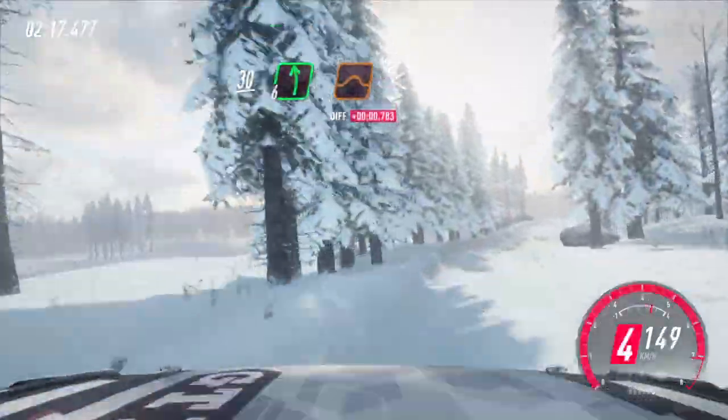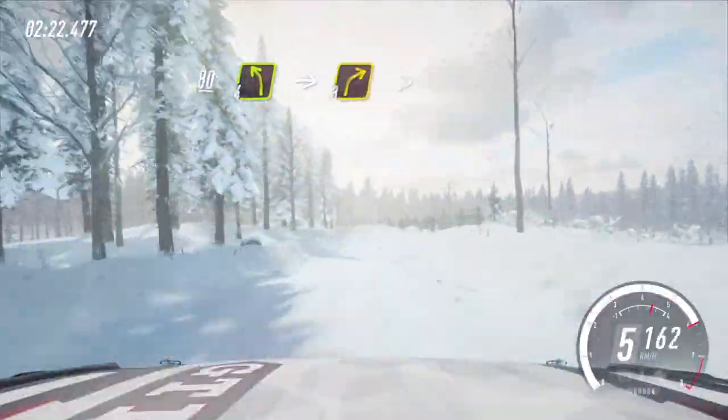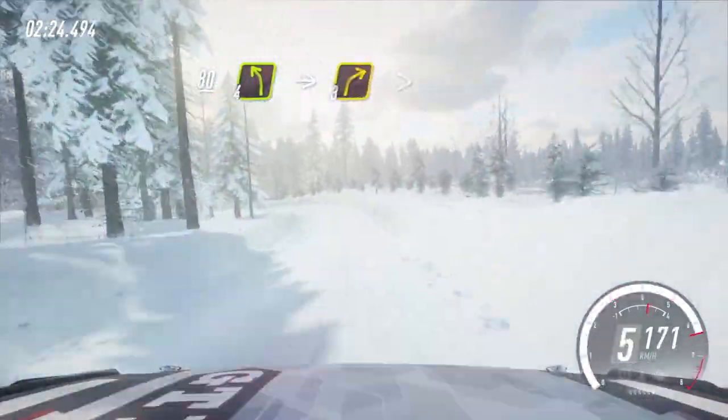30, 6 left of a crest, jump, opens. 80 of a bumps, 4 left very long, into 3 right tightens.